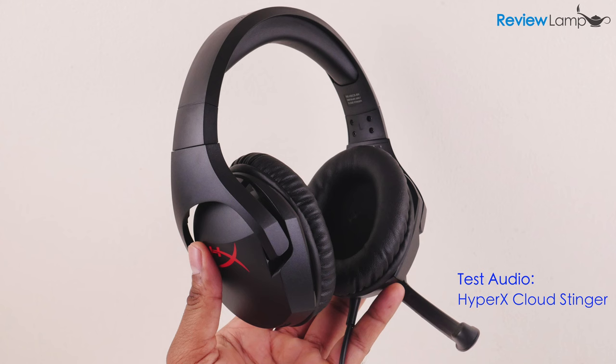The audio you're hearing right now is from the HyperX Cloud Stinger, which only has one recording mode, so I can't switch between omni and uni. In the late summer of that year, we lived in a house in a village that looked across the river and the plain to the mountains. In the bed of the river, there were pebbles and boulders, dry and white in the sun, and the water was clear and swiftly moving and blue in the channels. Troops went by the house and down the road, and the dust they raised powdered the leaves of the trees. The trunks of the trees too were dusty and the leaves fell early that year, and we saw the troops marching along the road and the dust rising and leaves stirred by the breeze falling and the soldiers marching, and afterward the road bare and white except for the leaves.